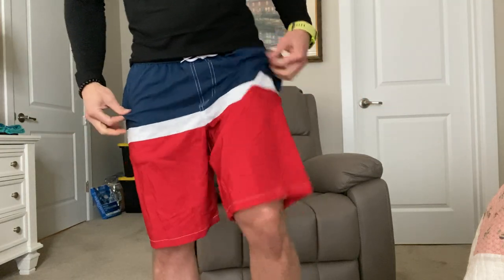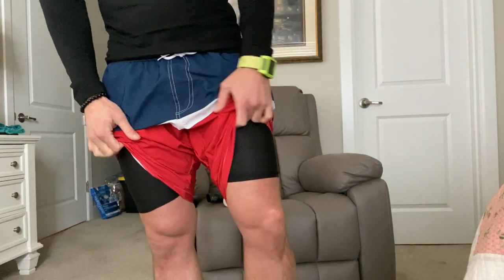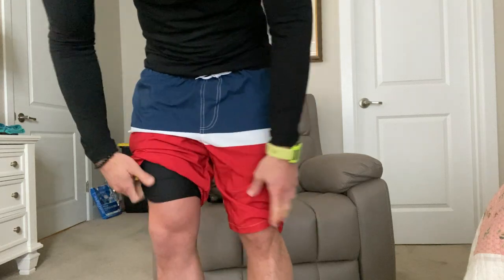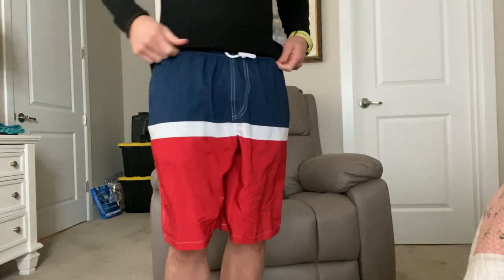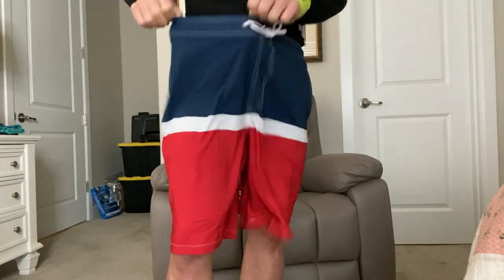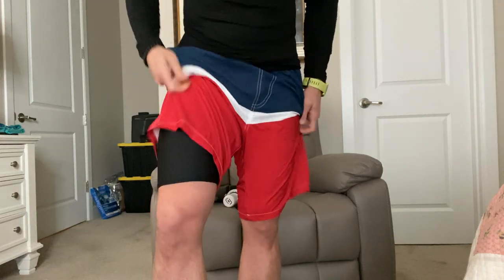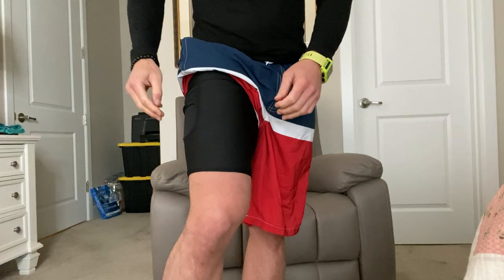This is my review of the Arcweg men's swim trunks with mesh compression liner. They're a two-in-one quick dry bathing suit — nine-inch tall board shorts. It is two-in-one, so first of all you have the board short look. One thing that's probably better than a lot of board shorts is you have an elastic waistband. Most board shorts don't have an elastic waistband, so that's kind of better than board shorts — kind of the best of both worlds.